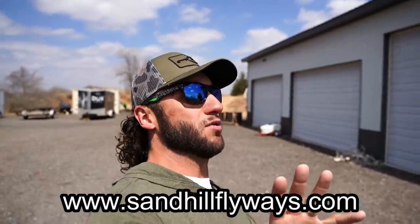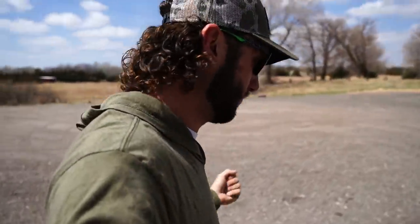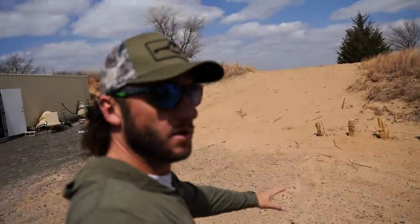We are booking all new clients interested in coming here and hunting this coming 2022-23 fall waterfowl season. There's awesome availability right now — limited availability in December, some good stuff in November, and some good stuff in January and February. If you're interested in booking, go to sandhillflyways.com — it's always linked in the description — and fill out the inquire-to-book form. It'll send that message right to me, and I or my wife will call you directly to make it happen.